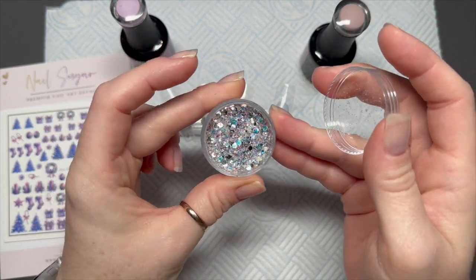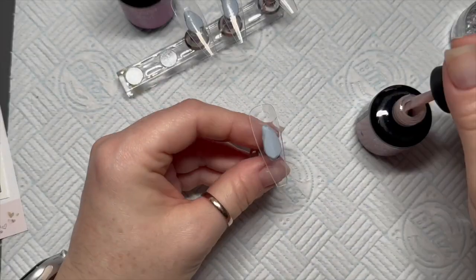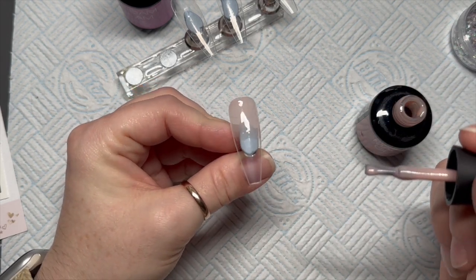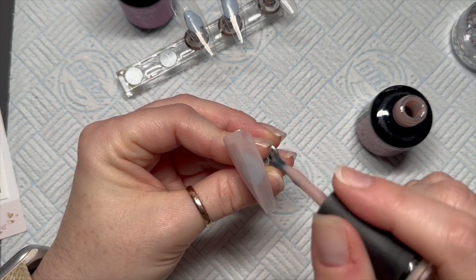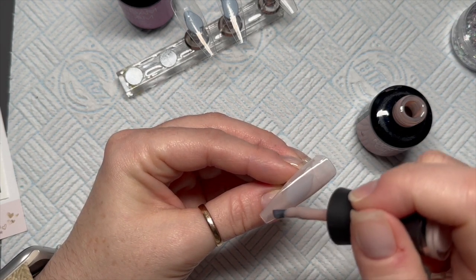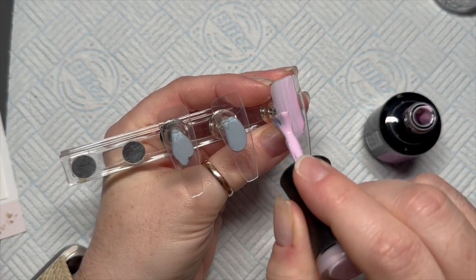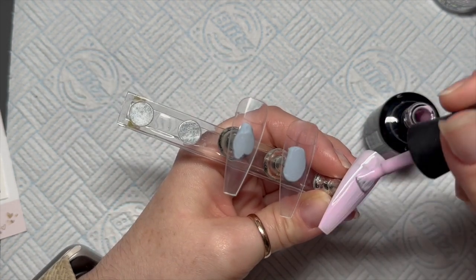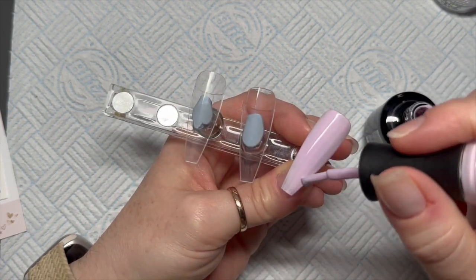It goes really really well with these lilac decals — oh, I love it! So we are going to do a French nail, which is why I grabbed Flirty. It's a slightly sheerer color than usual, not as opaque as some of Madam Glam's colors. We're going to use it as a nail bed color — one coat on one nail, then pop it in the lamp and cure it for 30 seconds.